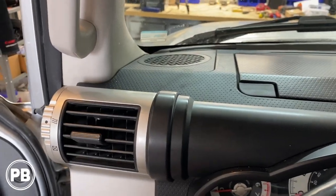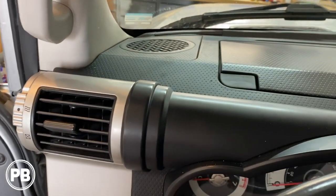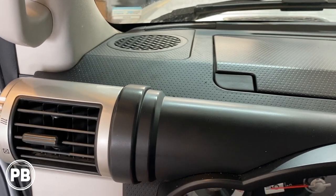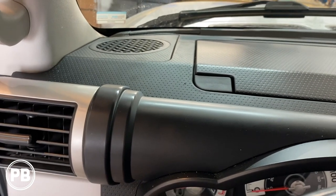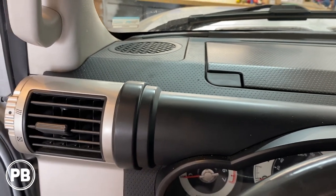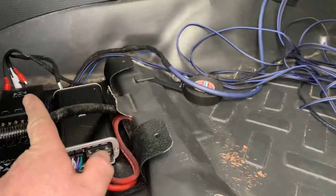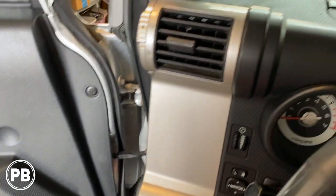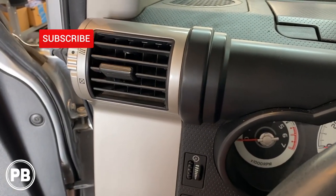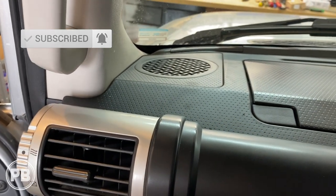That's about it for the install today on this front component set. If you have any questions about what we did here, go ahead and post a comment below. Thanks for watching — we appreciate your support. If you want to see more on this FJ Cruiser, we have a four-channel amplifier install video which shows how we wired our component crossovers underneath the seat. We'll have a link in the description and a card up top. Thanks again for watching — hit that like button, subscribe, and we'll see you in the next video.